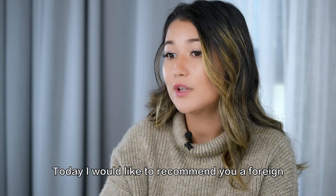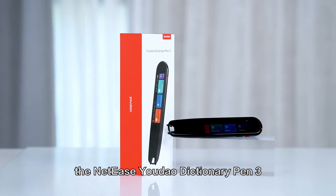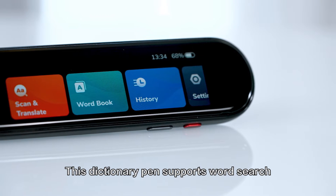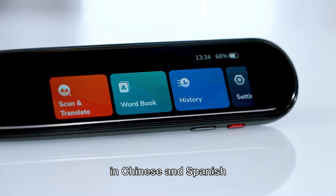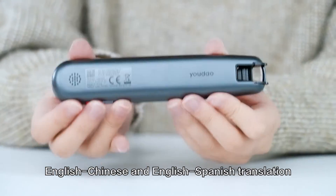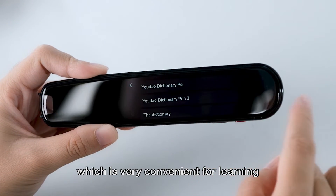Today I would like to recommend you a foreign language learning tool, the NetEase UDAO Dictionary Pen 3. This dictionary pen supports word search in Chinese and Spanish. It also supports English-Chinese and English-Spanish translation, which is very convenient for learning.